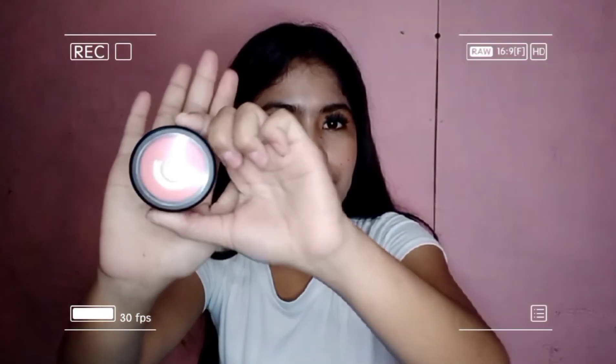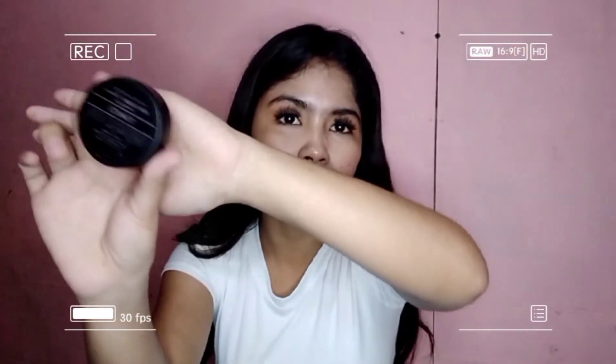For my blush on, I will use the Nichido Falter Blush in the shade of tomato. If you can see, my blush is down because I can't go out most of the time due to the pandemic.